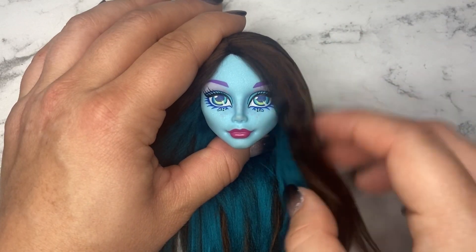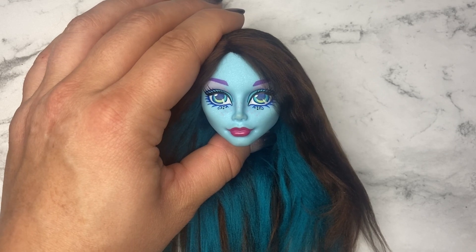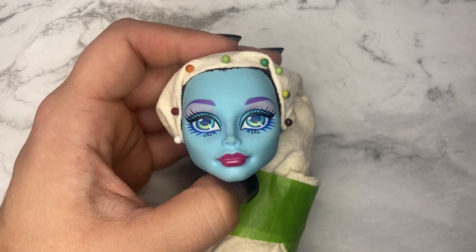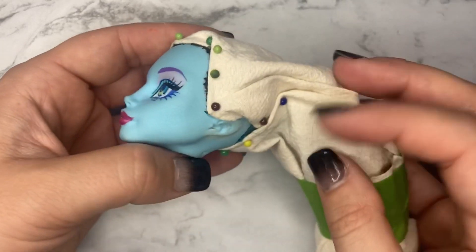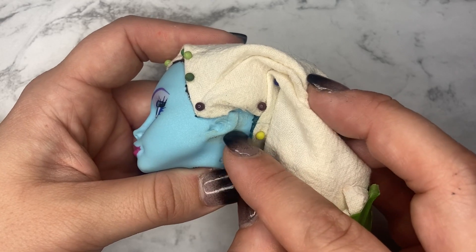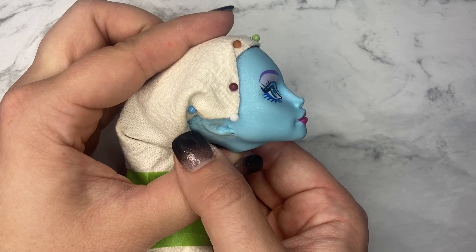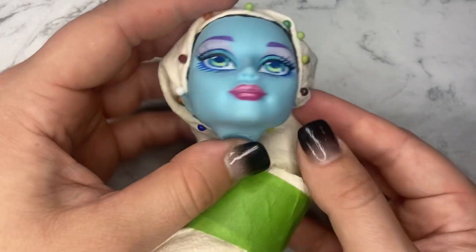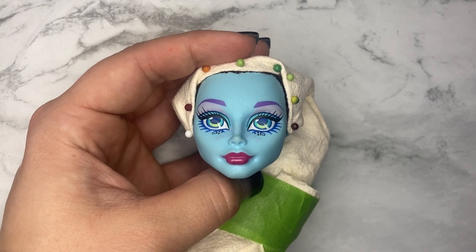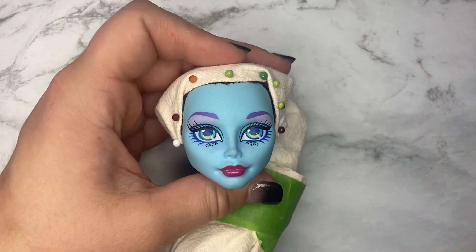Now it is time to burrito the hair. I should have done this before I rerouted her hair, but Posia had spiky coral pieces on her ears. With an exacto blade I cut them down and then filed them with my Dremel. They are far from perfect but the hair is going to be covering them anyway, so I probably could have left them as is.